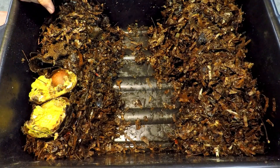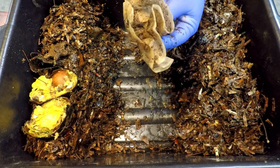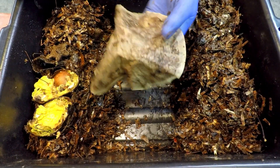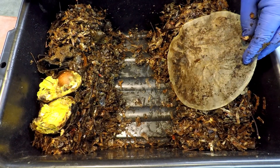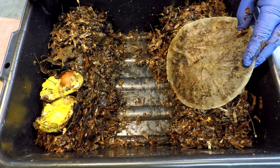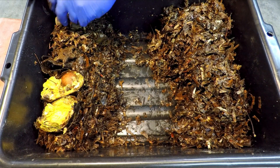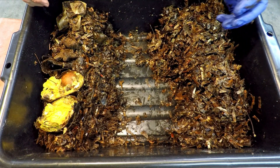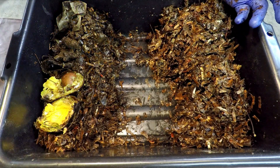One of the things I'd like to reuse as bedding is this coffee filter — I have a fresh replacement for it. This one went in brand new last time, and usually within the first week or two you don't see a whole lot of action, especially in a bin like this where all the moisture at the bottom is drawing the worms down. There's hardly a worm to be seen on that piece of filter, but we'll just include it as part of the bedding.